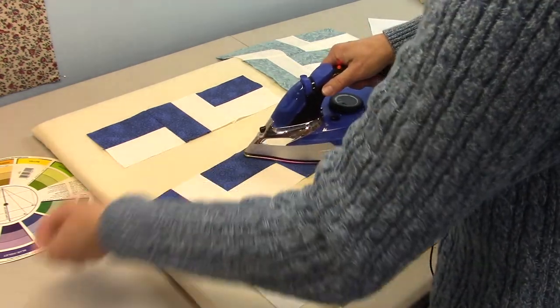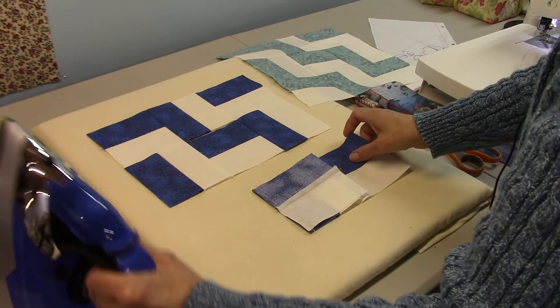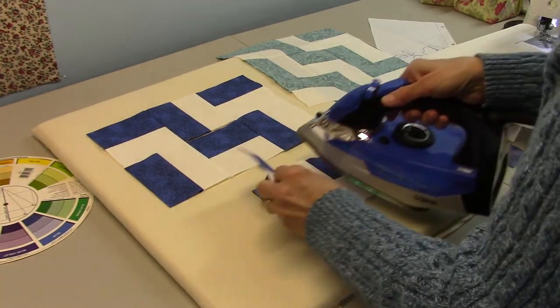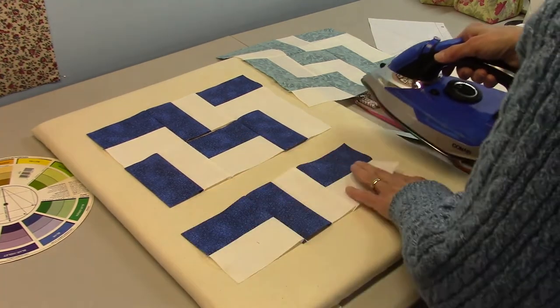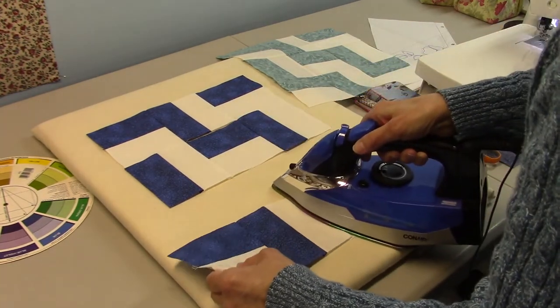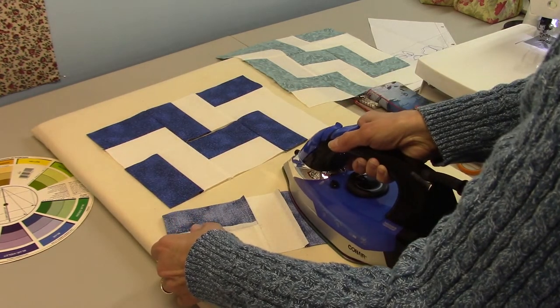You probably noticed I use both hands when I'm pressing. I'm not really ambidextrous, but I can use an iron and an adding machine — that's about it. I'm not sure why I started doing that, but okay — I'm going to flip this one back because I pressed it the wrong direction.